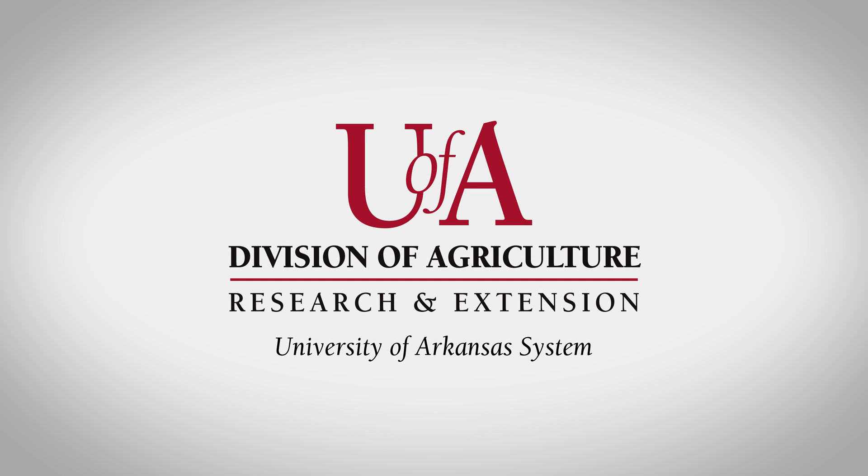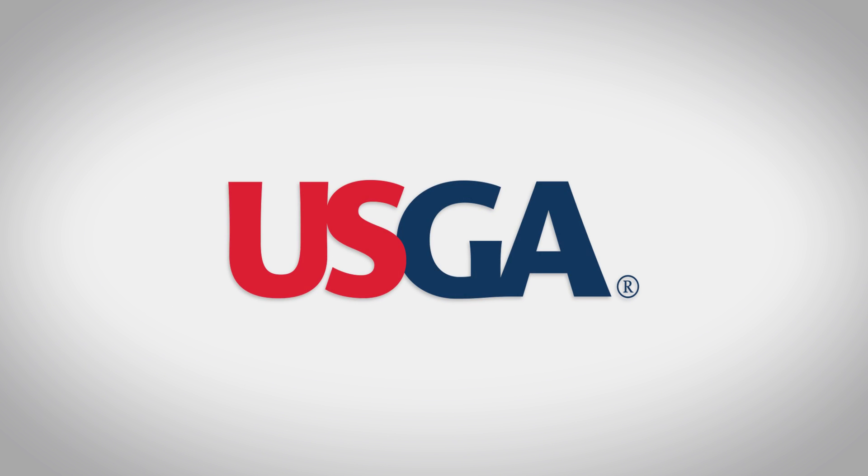The following presentation is brought to you by the University of Arkansas System Division of Agriculture. Primary funding for this research was provided by the USGA.